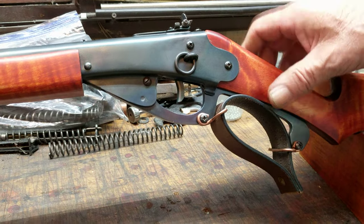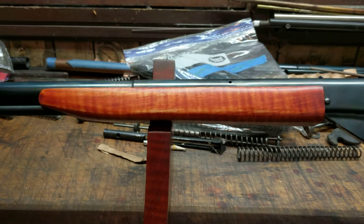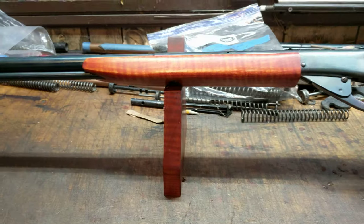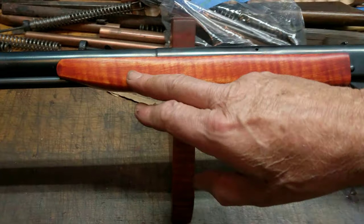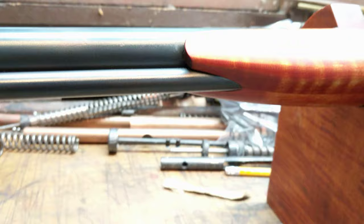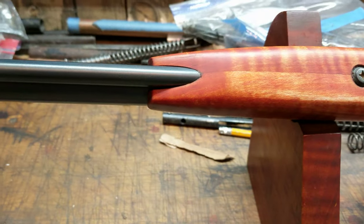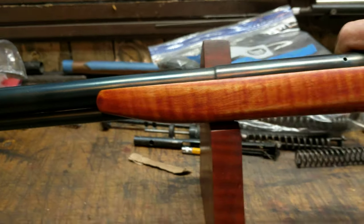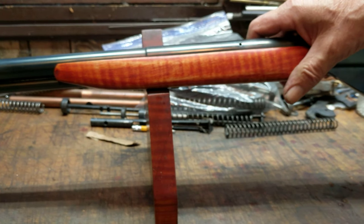Moving on to the four-stop. This is a more than full-length tapered four-stop. I really like the way these balance with the guns. I think that the front taper gives you an interesting profile on the bottom of the piece and it just looks really nice. It feels good when you shoulder the gun. Lots of fun to shoot.